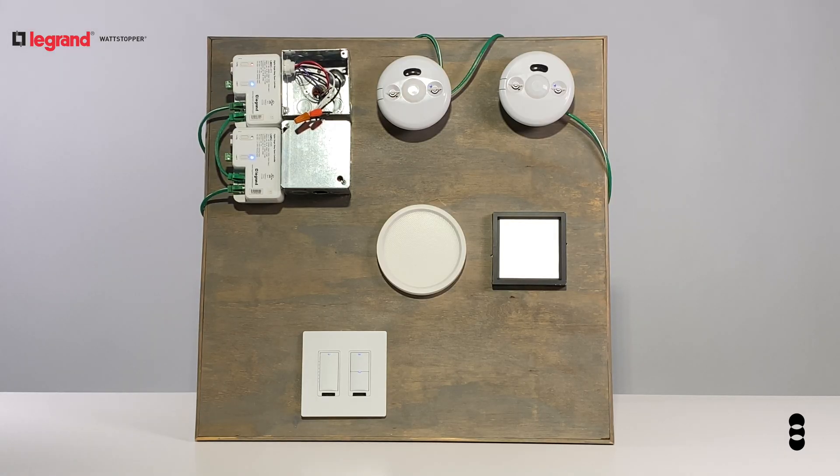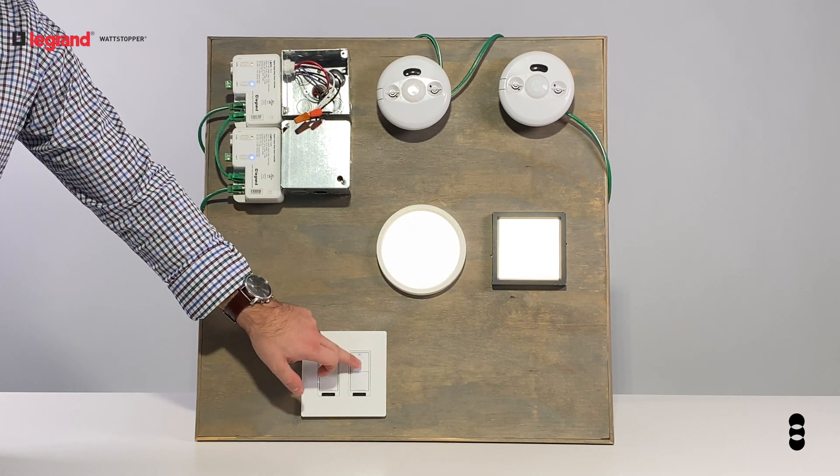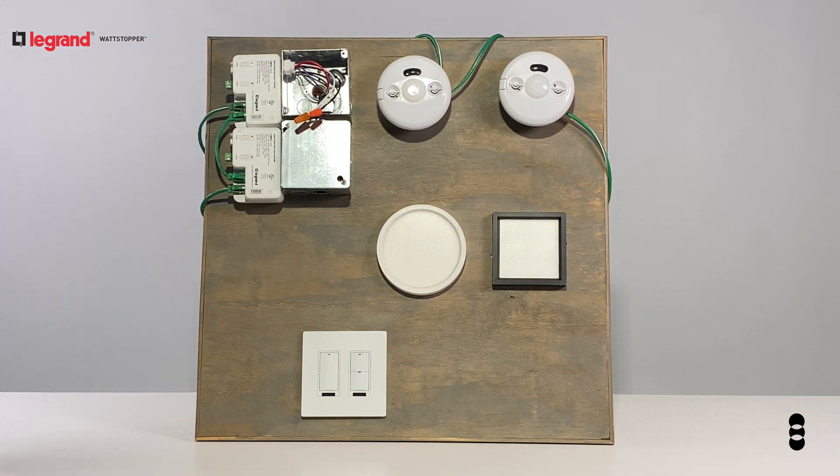Here we have a typical DLM controlled room with ceiling-mounted occupancy sensors, two lighting relays, dimming control, as well as on-off switching. Our room controllers convert line voltage to low voltage power, and then all of our devices are connected together using pre-terminated Cat5 cables.